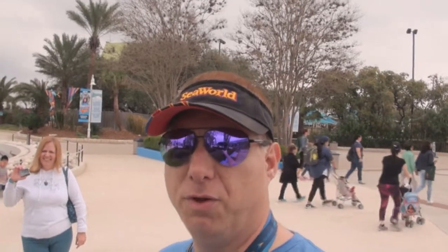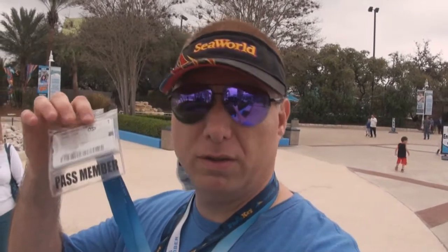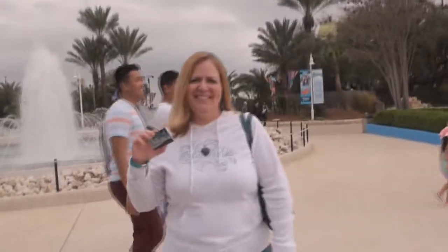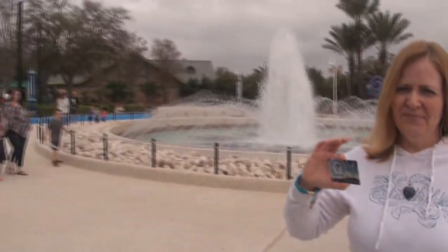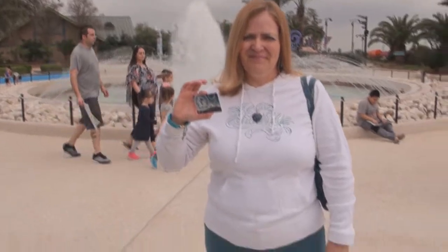Hey everybody, we're here at SeaWorld San Antonio. For those who don't know, they have these new cards for the 50th anniversary if you want to upgrade your actual pass. My wife's gonna show you what it looks like. As you can see, it's a 50th anniversary past member card. The card itself is hard plastic and the ink does not smear off, as you can see on the back. Check that out.